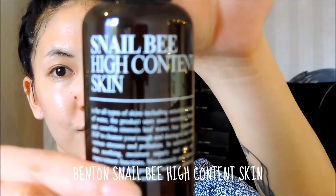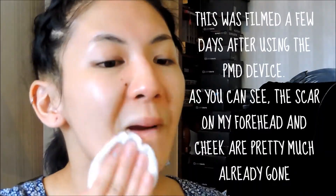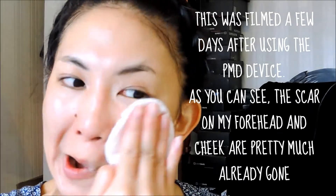Back to the present — my toner of choice is the Benton Snail Bee High Content Skin. I'm just going to use this on a cotton pad to help remove any leftover impurities.